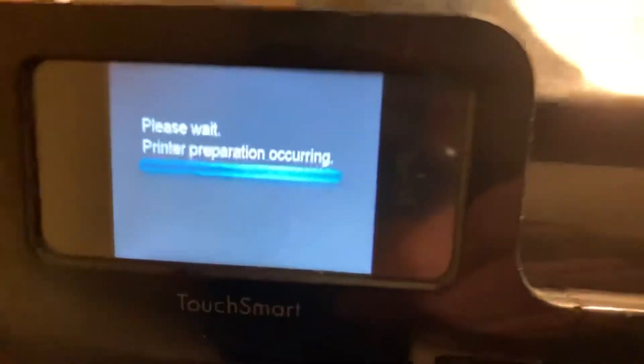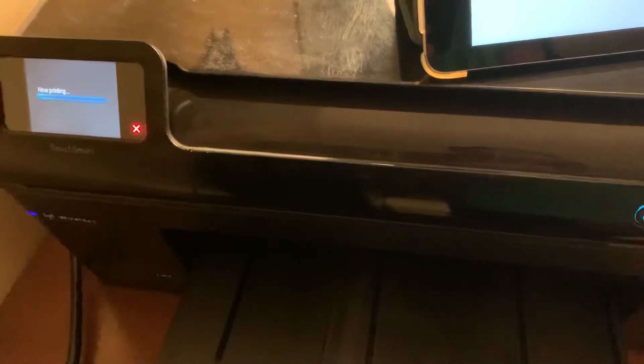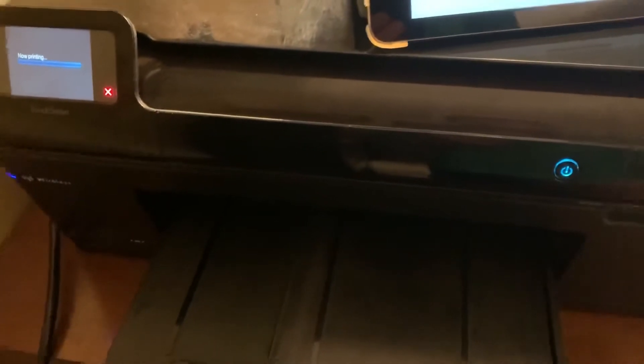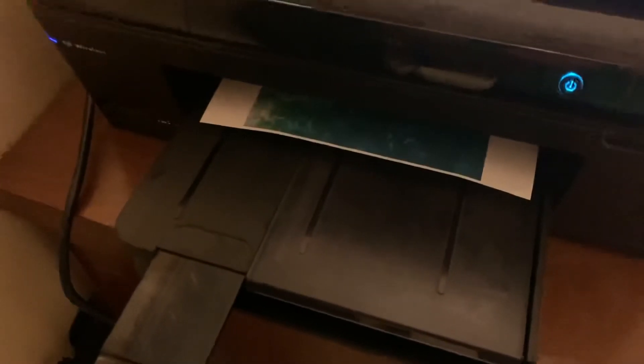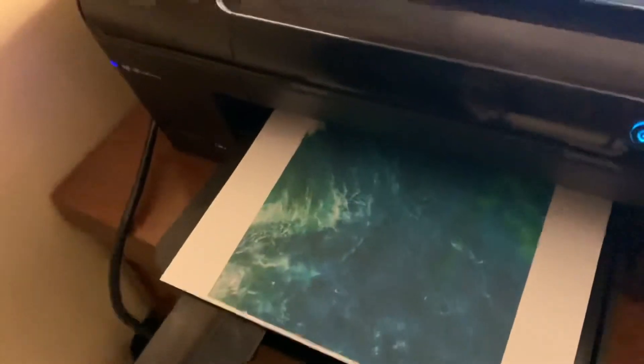You can stop watching now if you want, but if you want to see it print, you can keep watching. This might take a little while since this is a nine-year-old printer, so it's not going to do the best when it comes to speed. But as you can see, it prints it right out — and it prints it very large too. See you guys in the next video.